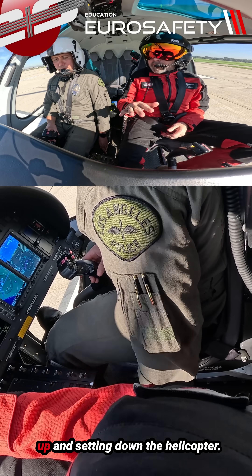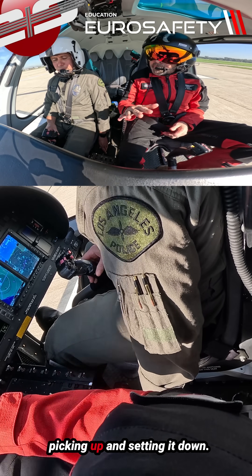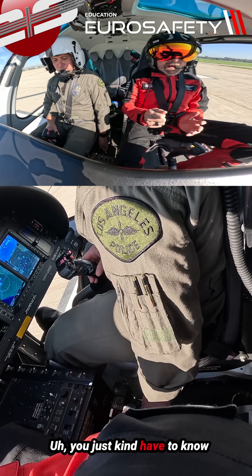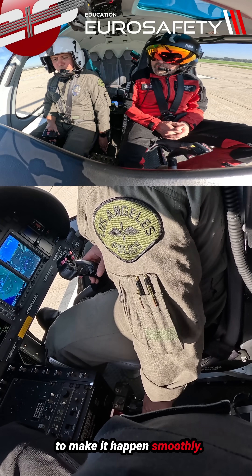All right, so we're going to work on picking up and setting down the helicopter. The AS350 can be a little bit challenging, picking up and setting it down. You just kind of have to know where to put the controls in order to make it happen smoothly.